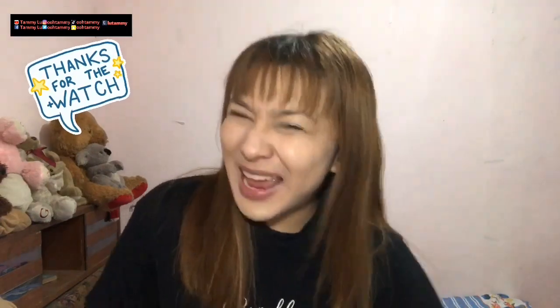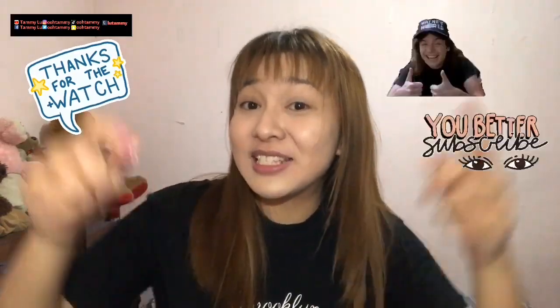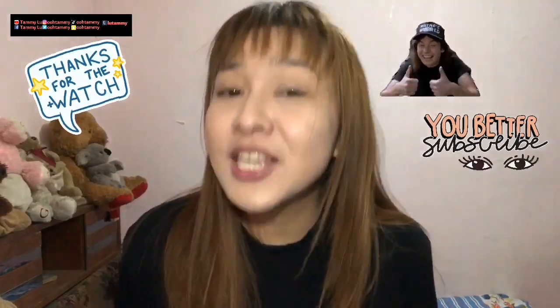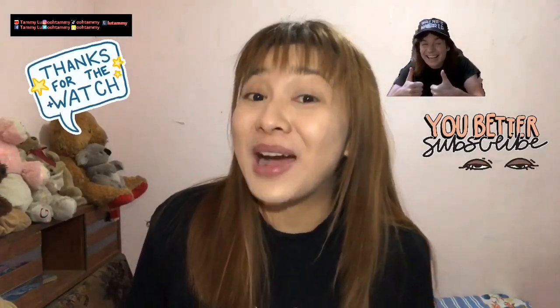Anyway guys, thank you so much for giving your time to watch my video today. I hope I'll see you again next time. Please do not forget to like and subscribe to my YouTube channel and hit the bell notification button so you won't miss any of my videos. Again, my name is Tammy. I love you with the love of the Lord.